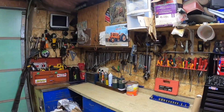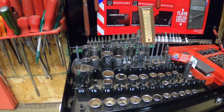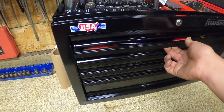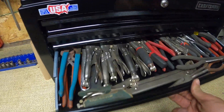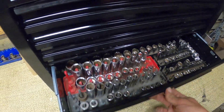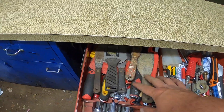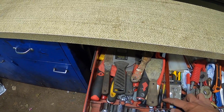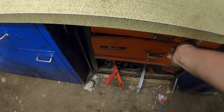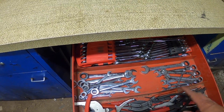Got the workbench finally cleaned off, toolbox organized, screwdrivers moved over. We've got some sockets up top, specialty stuff over there. Got special files, putty knives, little screwdrivers and stuff — a little junk drawer. Mac sockets, gear wrench, Mac wrenches, Snap-on plus snap ring pliers, that kind of stuff.